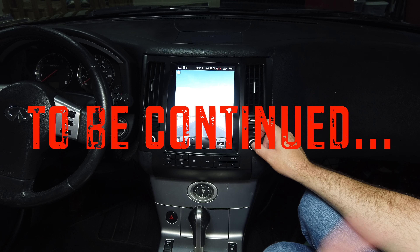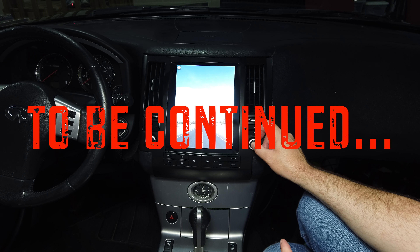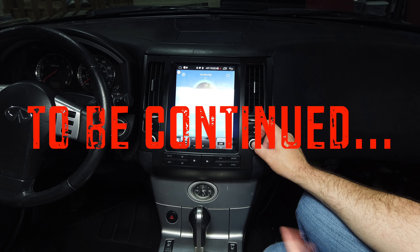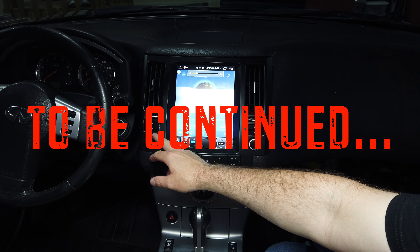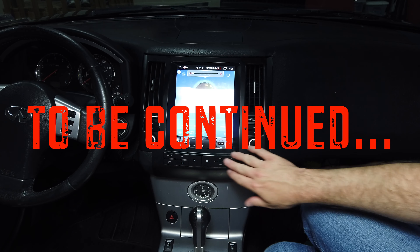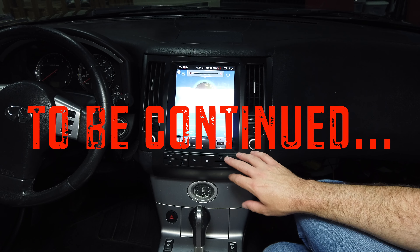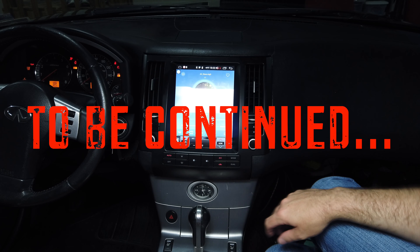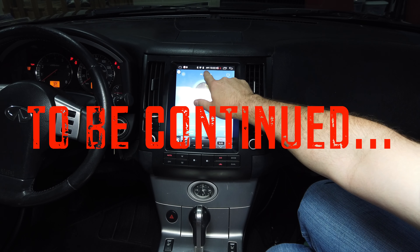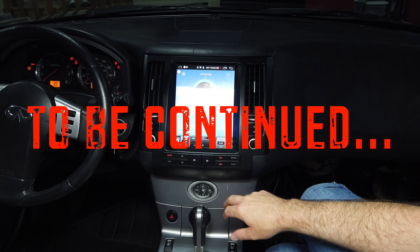Hey friends, I know this is kind of an abrupt ending, but most of the other things I had to figure out on this install are software-based, so I'll stop here. You can see how the unit looks installed in my dash. I promised to make another video where I go through the software settings. I did get the SIM card working so I have mobile Wi-Fi. I really want to tell you more about my experiences after using this for a couple of months — I'll tell you more about whether I think you should do this in your own car.